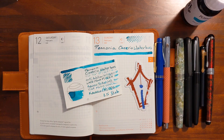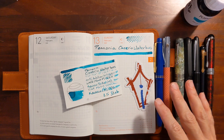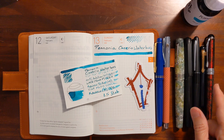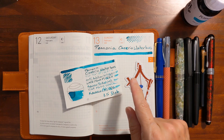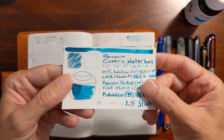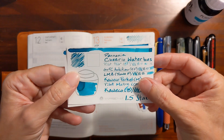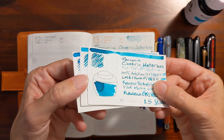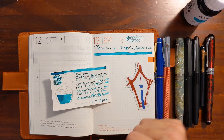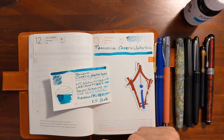In this video I will be testing Cheerio Water Bus in a variety of pens and nib sizes ranging from a Pilot extra fine to a 1.5 stub nib. I'll do a writing sample on 52 GSM Tomoe River paper, compare Pannonia Cheerio Water Bus to a couple of other similar inks from my collection, and finally I'll take a look at the results of the water resistance test.